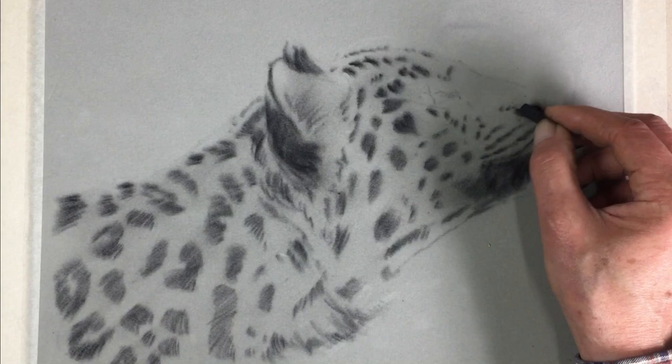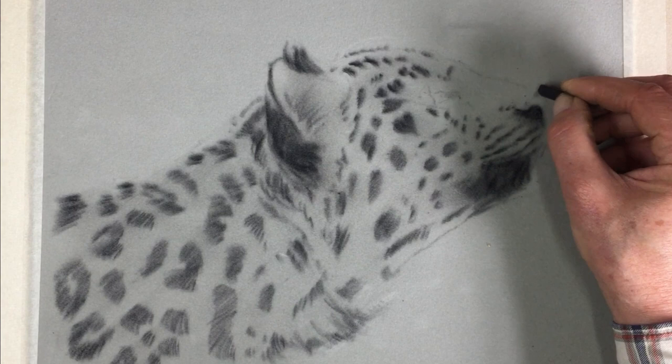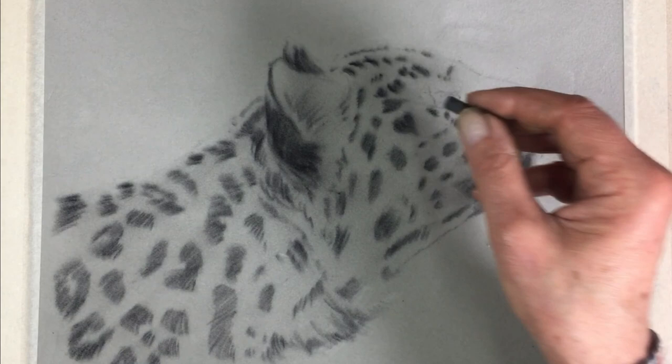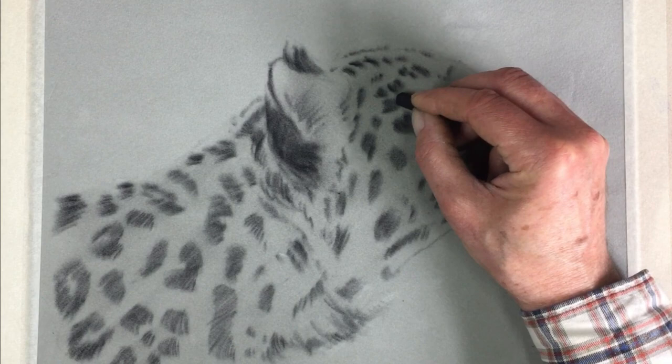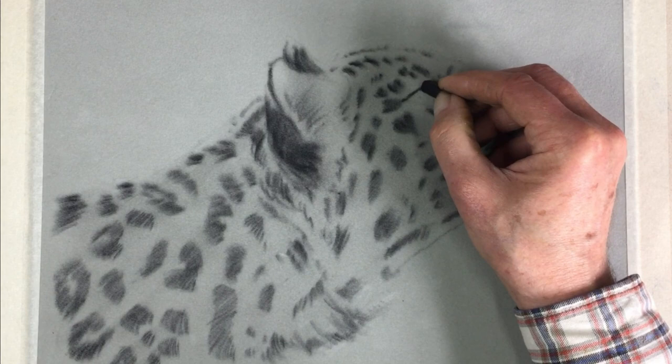Then we have the upper line of the nose pad where the skin meets the fur. Give that a rub as well, and then finally the eye. Our leopard is looking up into the canopy — let's assume in the Amur forest, in the Amur region between Russia and China. Maybe it's spotted a bird or something looking up into the canopy. Here's the tear duct.